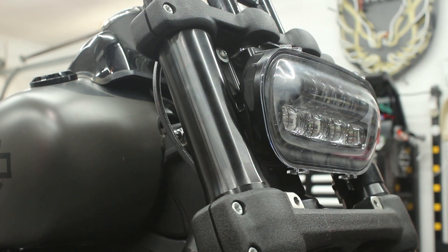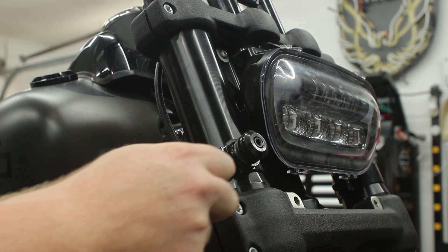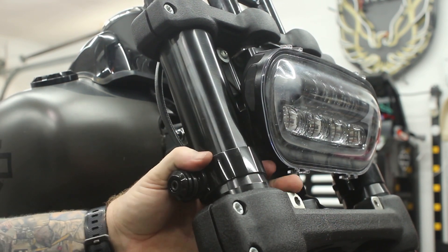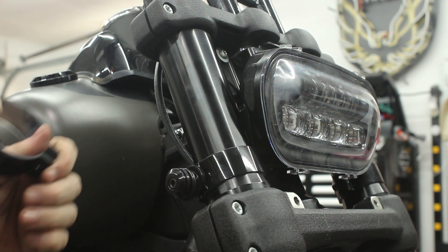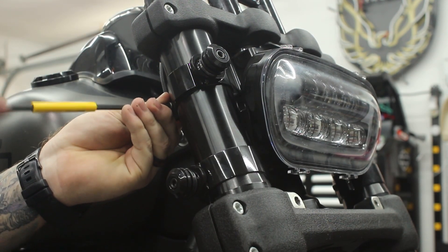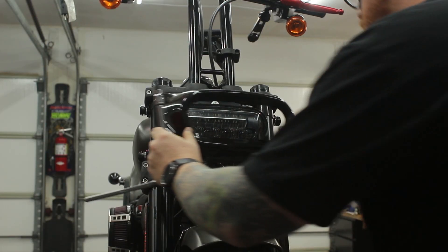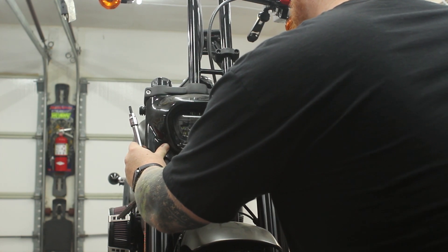I also want to point out that where you see me mounting these fork mounts is not where they end up at the end. I'm simply getting them mounted to the fork snug enough to where they're attached but still loose enough to move around once the fairing is ready to mount. Once you have all four clamps mounted, go ahead and reinstall the headlight surround using the two T40 bolts we took out earlier.